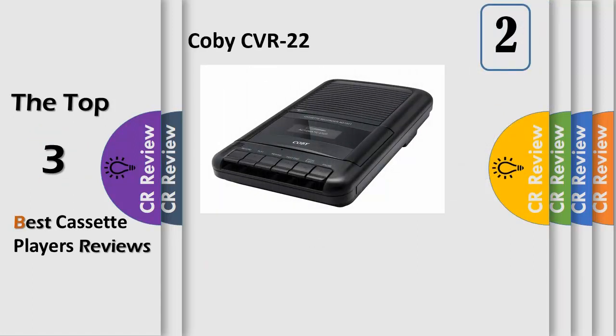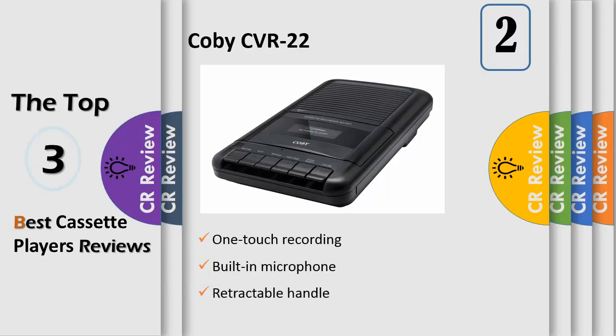Number 2: Cassette recording made simple with this portable cassette recorder. The one-touch functionality for both recording and playback, along with a built-in microphone and retractable handle, provide portability and convenience. Now you can truly enjoy the freedom of listening wherever you like.